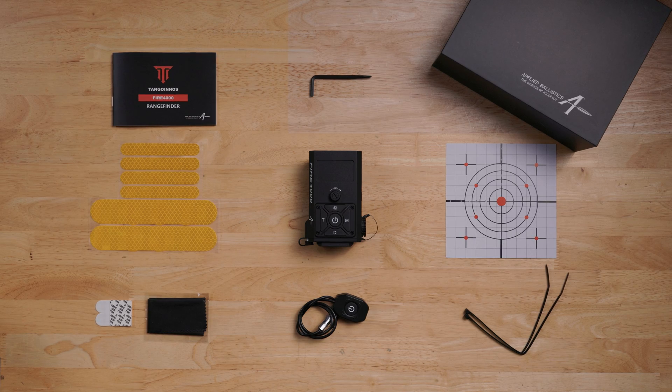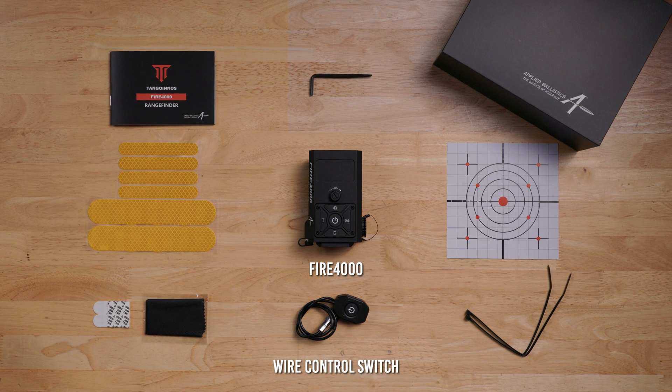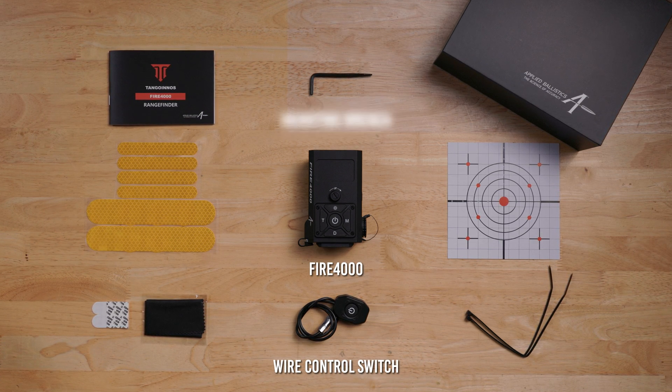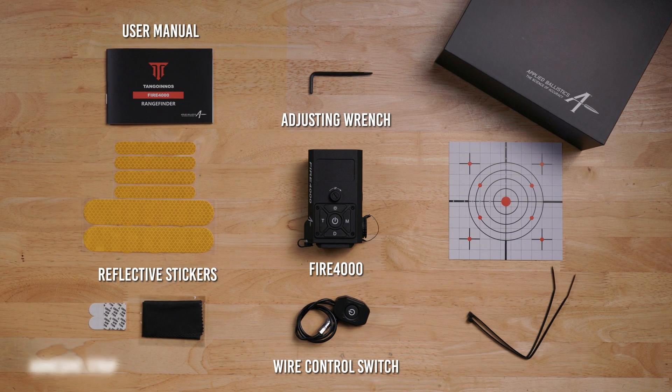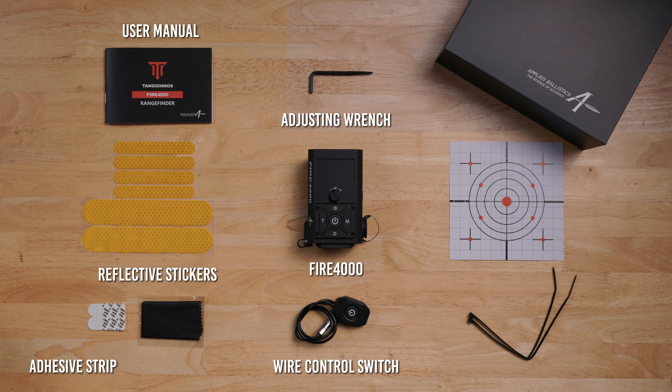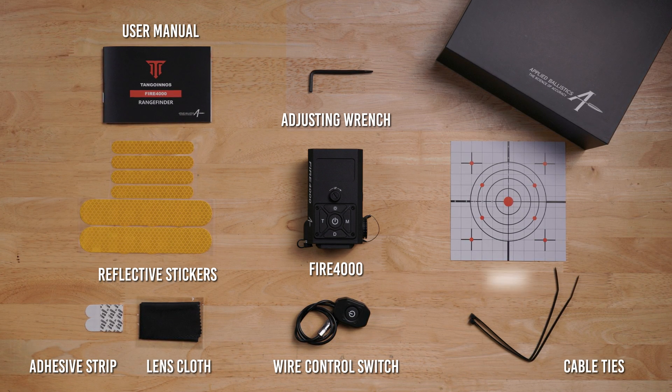Inside the box you will have the Fire 4000 unit, the wire control switch, an adjusting wrench, a user manual, reflective stickers, an adhesive strip, rubber cement with Velcro, a lens cloth, cable ties, and a target.